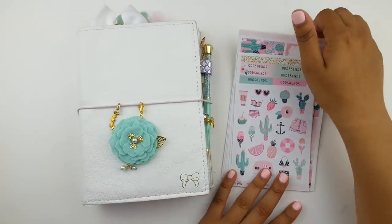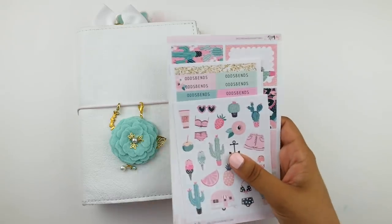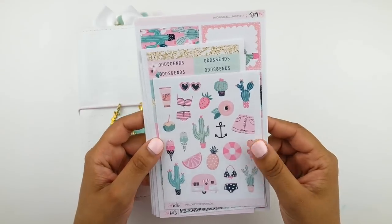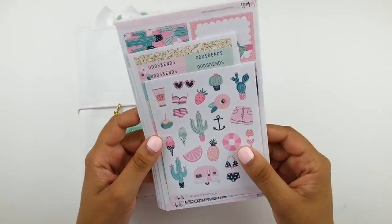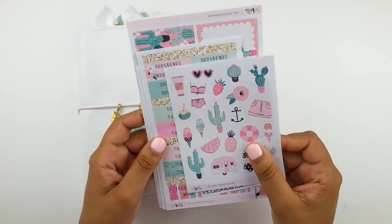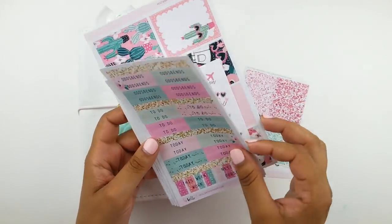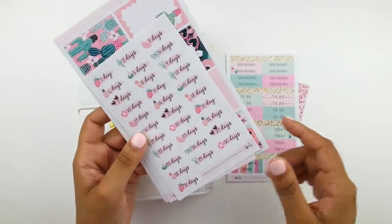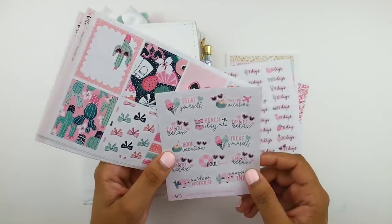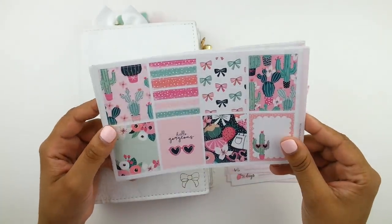I'm going to be using this really pretty Pink Prickle kit — I forget the exact name — but it's this really cute kit from Hello Petit Paper. It's summery but not too summery, with really cute cacti and bathing suits and lots of pinks and greens and mints. I hauled this some time ago and I just thought it was really cute. It's more on the cutesy side, and I like to use these sorts of kits in my Traveler's Notebook because I think they look really adorable in my inserts.